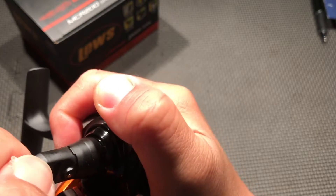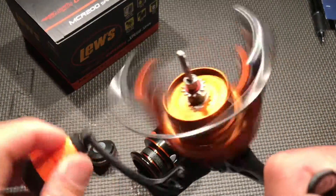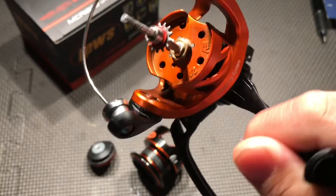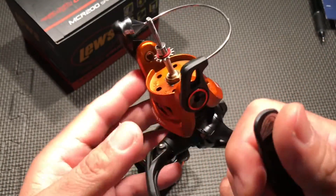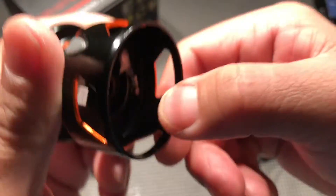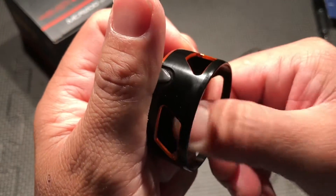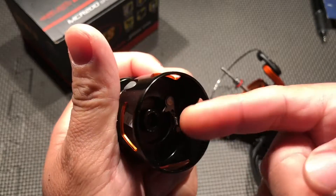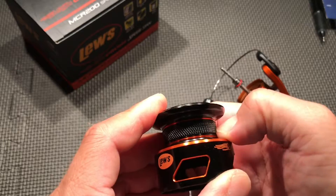There's a bunch of flecks there — wow, there's a lot of flecks actually. Getting this reel, I didn't expect much because I've held Lew's products before and they never hooked me or attracted me to their features or how they're built. As you can see, the lack of attention to detail — this thing here is like cutting my hand really bad, almost like a knife — could cut paper with that. The spool is pretty cool though, I like that it's braid ready.